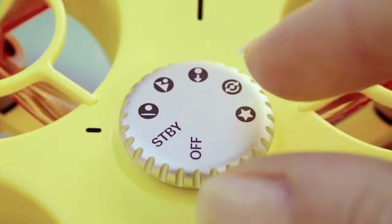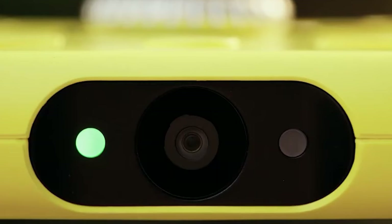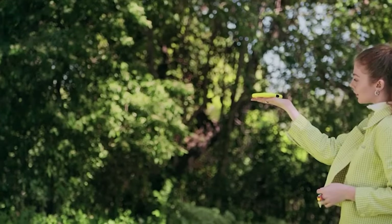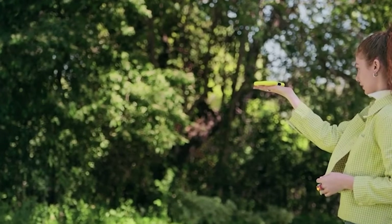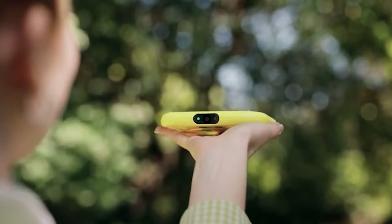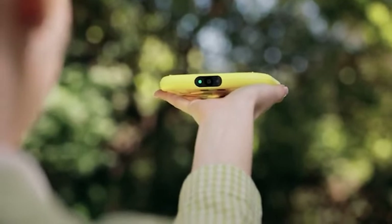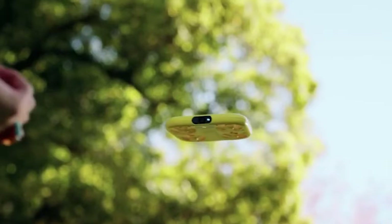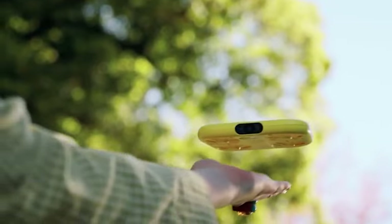The device takes off from your palm and follows your movements to film you or take pictures. To finish the flight, just put your hand forward and the drone will land onto your palm. With this easy-to-use control method, the flight process is fully automated. The basic configuration with one battery and a USB-C cable costs $230, while the advanced configuration with two batteries and a special charger costs $250.